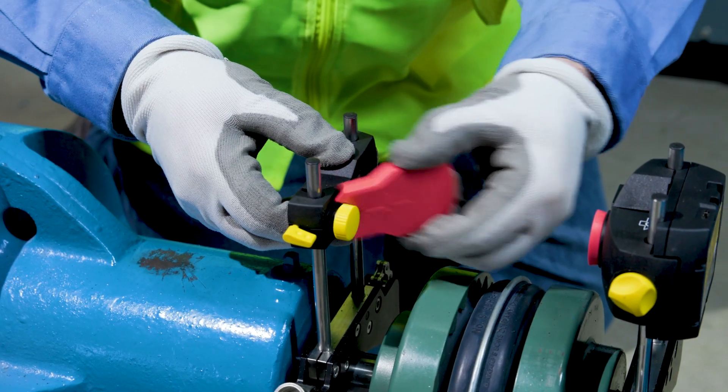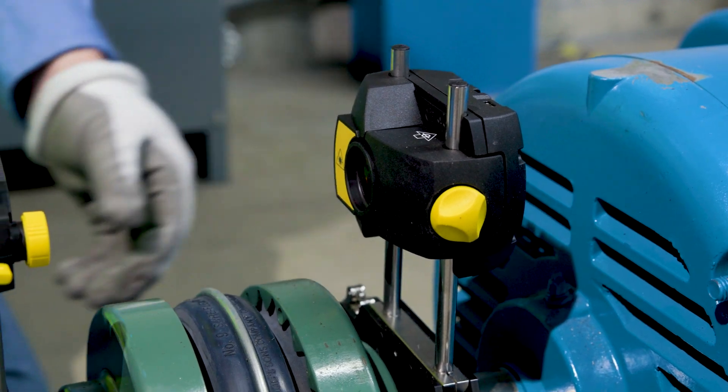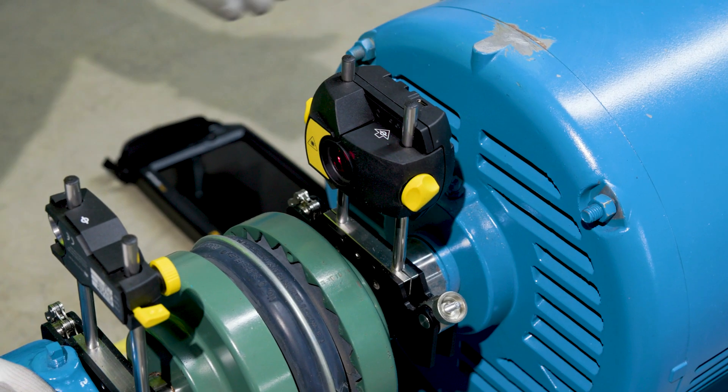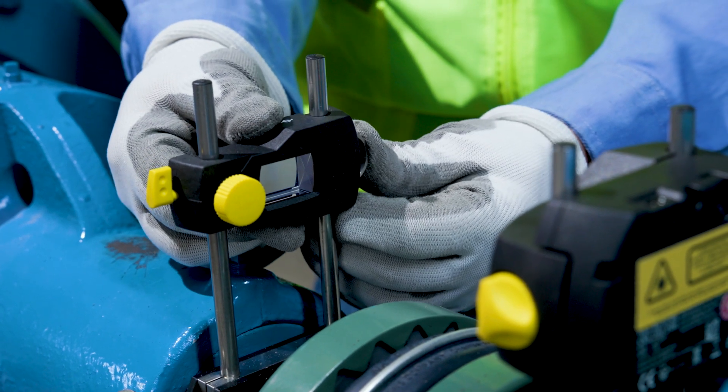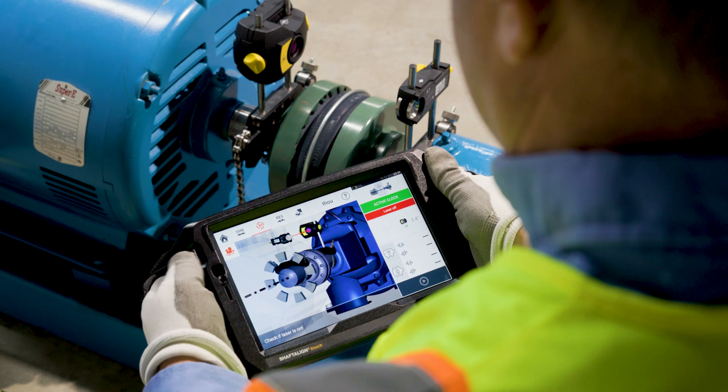What sets the Shaft Align Touch apart is its innovative single-laser technology combined with active situational intelligence. This means faster, more accurate alignments. Its freeze-frame measurement and real-time measurement quality enhancements ensure you get the most accurate data in real-time. Plus, with up to eight measurement points, aligning vertical machines is a breeze.